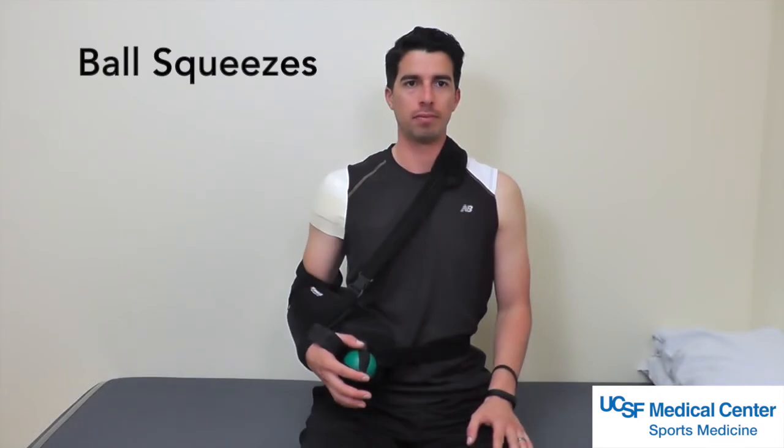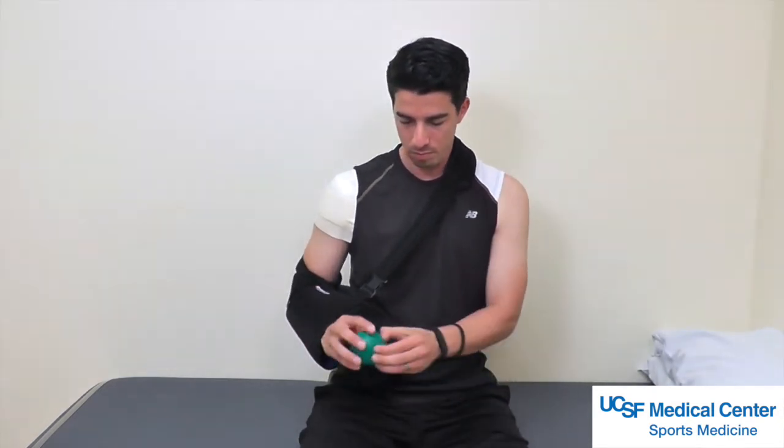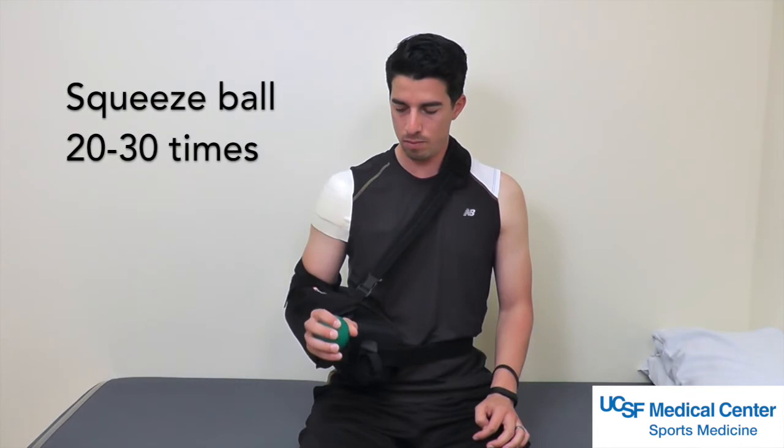Ball squeezes. You may keep the sling on and remove the rubber ball that is attached to your sling. Squeeze the ball 20 to 30 times to help with circulation and swelling.